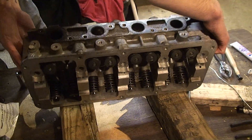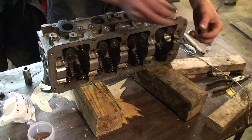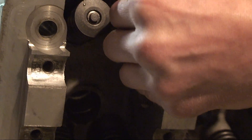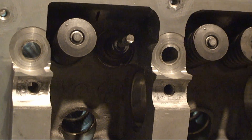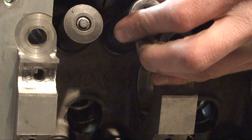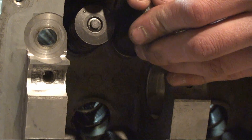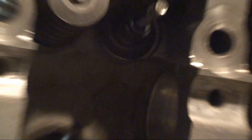Put the new valve seal on — get the valve seal. There's a new one. You can just take it and slide it back on there. You can take a deep well socket and use that to press it the rest of the way down — use the 19mm right here. There we go. Let's see it down at the bottom.